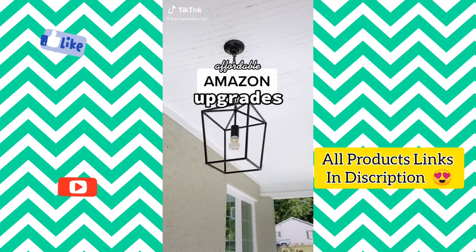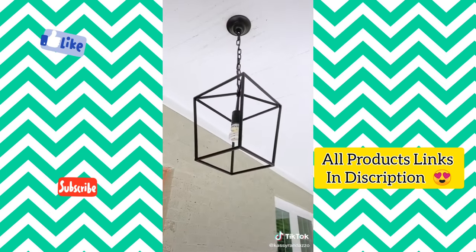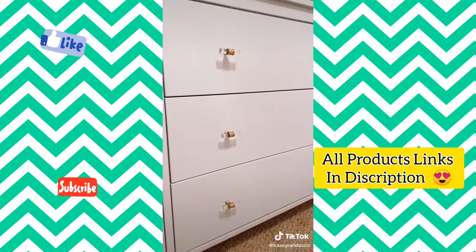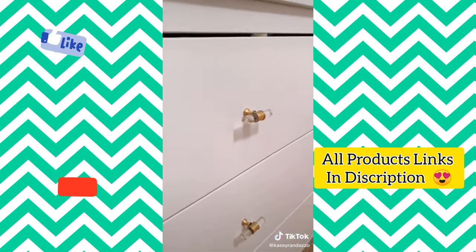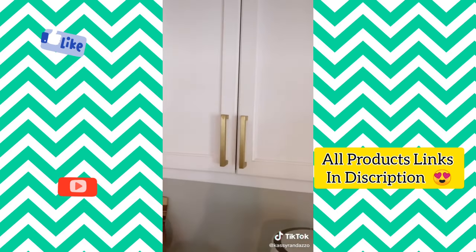Affordable Amazon upgrades I've made in my home recently: this lantern style light fixture is around $50 and made the biggest impact on my front porch. Another front porch upgrade is gorgeous sleek black hardware for only $50. I love these gorgeous gold and acrylic knobs I put on my daughter's dresser, and my builder grade cabinetry got a makeover with modern gold hardware. The link to shop all of these items is in my bio.